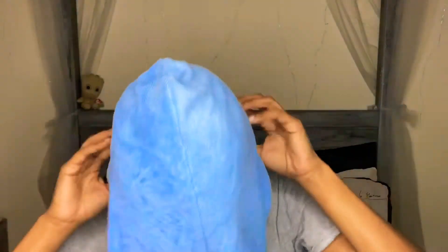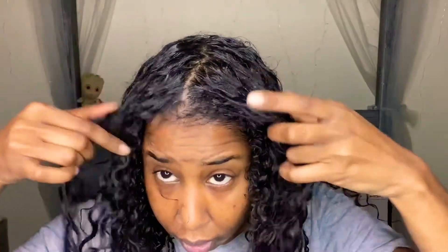Okay, my final thoughts on this mask. This is my hair after the mask. I just have some conditioner in my hair because, you know, what is curly life without conditioner? This is the hair — it feels really soft. Even before the conditioner it felt really, really soft and very moisturized.